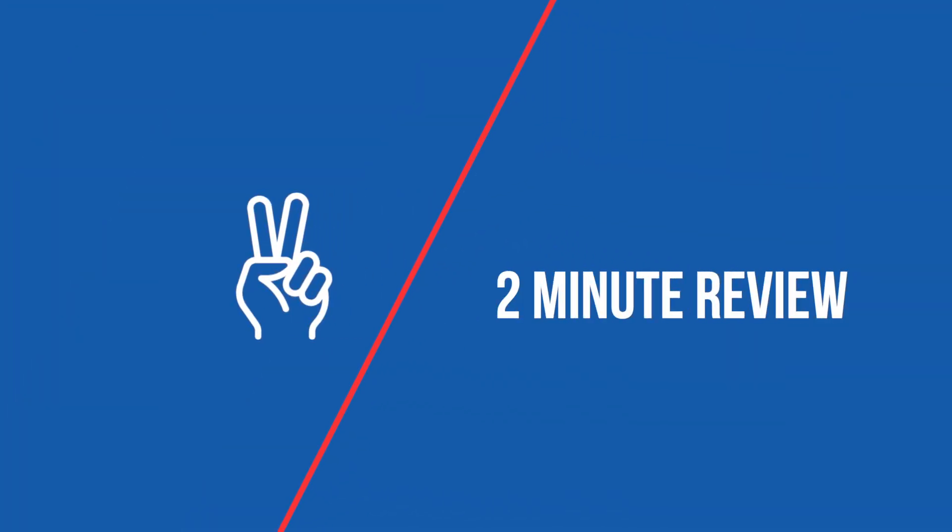Welcome to a new series that I'm calling Two Minute Review. It is going to be two-minute reviews of online courses. I'm the kind of guy where I take a lot of online courses. Do I always put the knowledge into practice? No, but I thought that at least the act of taking the course could result in some interesting and valuable content for you.